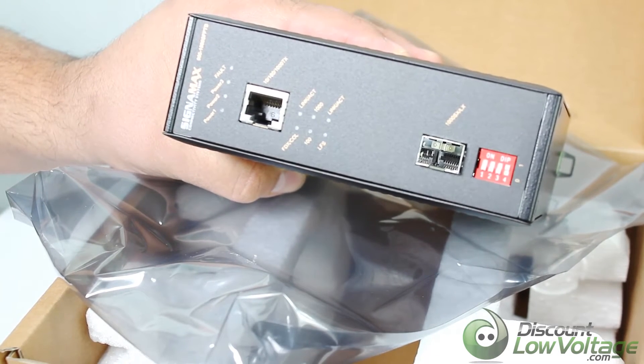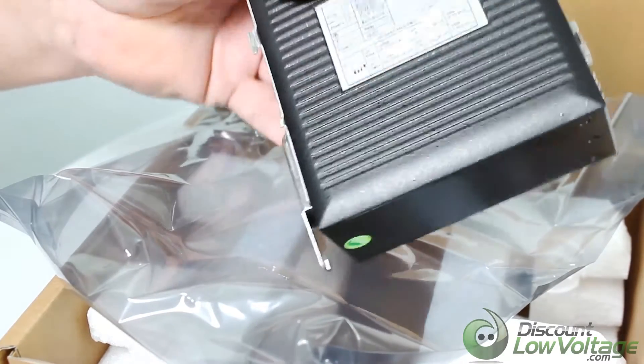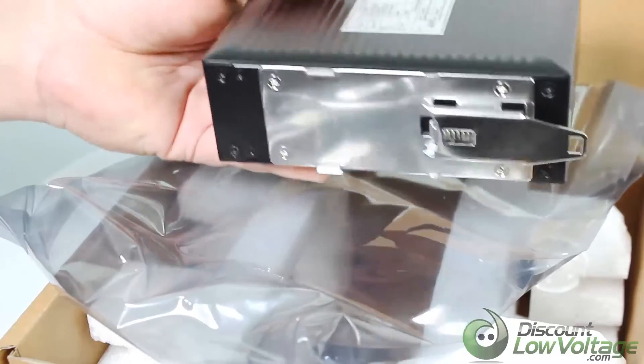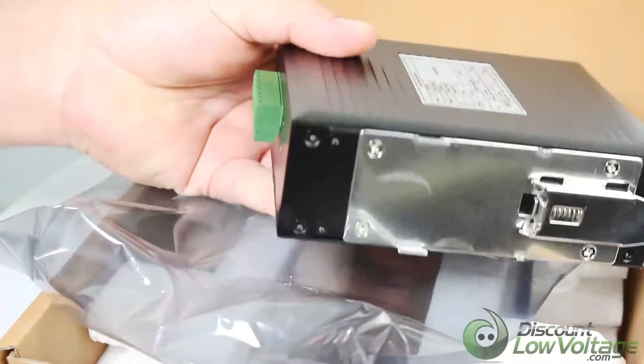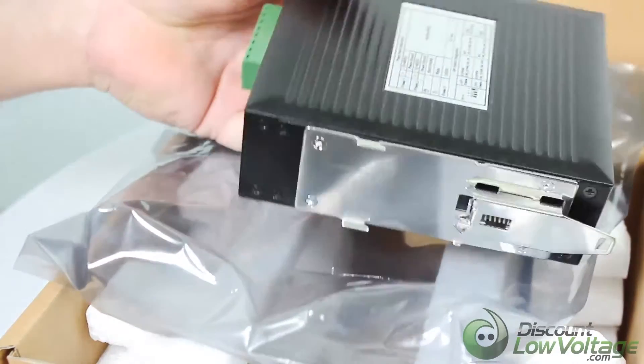This is a DIN rail mountable media converter, so if you're putting this in some type of outdoor housing, this would fit right in there perfectly.